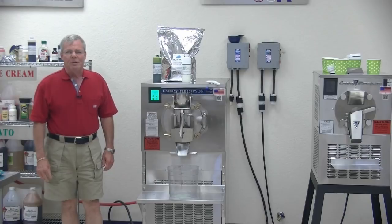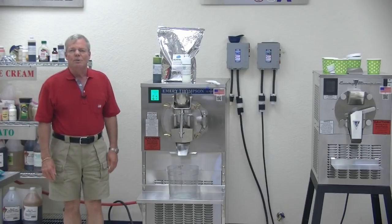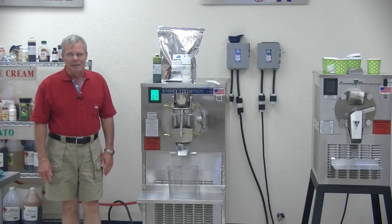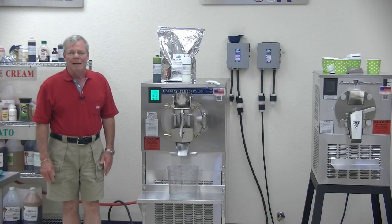Hi, I'm Steve Thompson, President of Emory Thompson Machine. We are a 113-year-old manufacturer of batch freezers. My grandfather, Emory Thompson, invented the mechanized batch freezer in 1905 when he patented it.